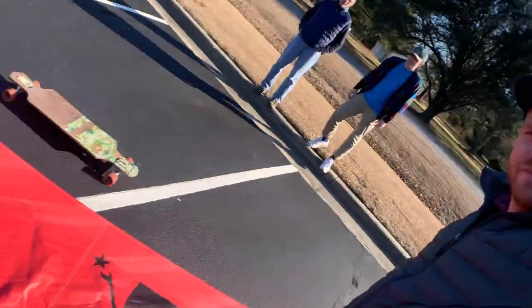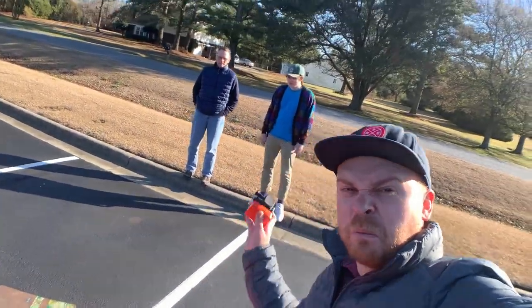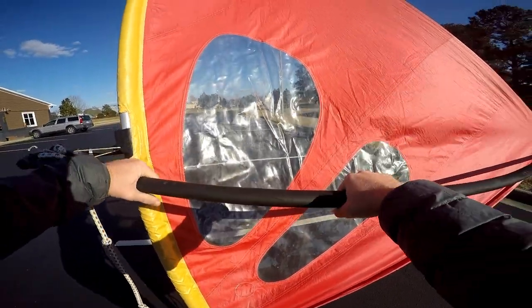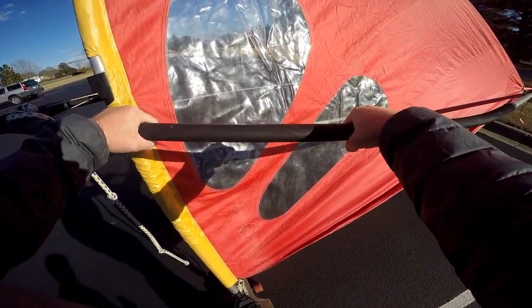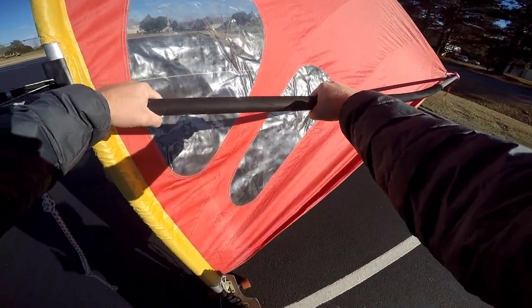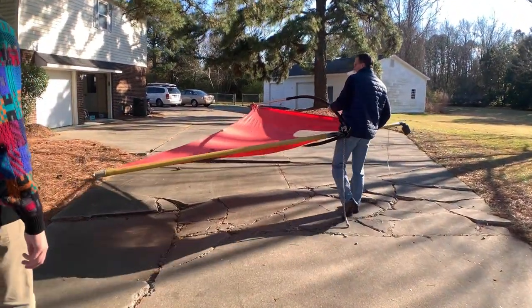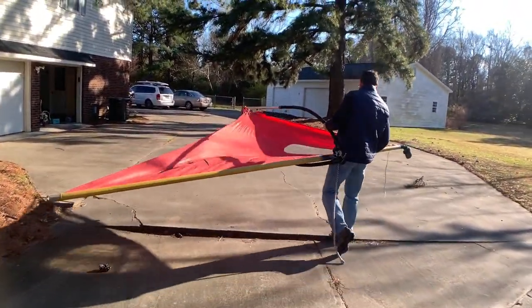Alright, round two. Here we go. I got the GoPro so you guys can experience it with me. You going to ride with me, Isaiah? Here we go! Well, that was a failure — there was no wind, so we're going to try it again as soon as there's a day with wind.